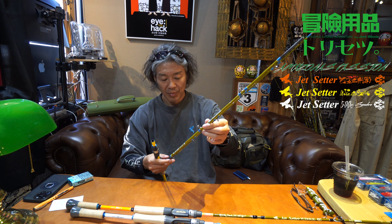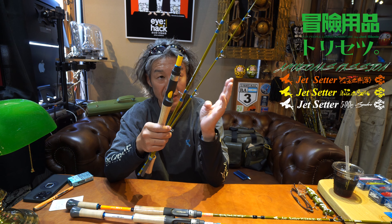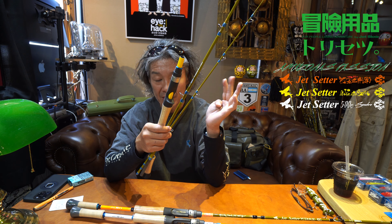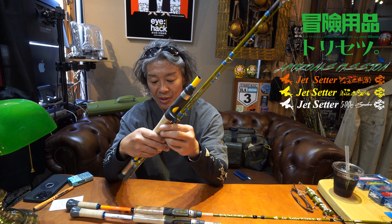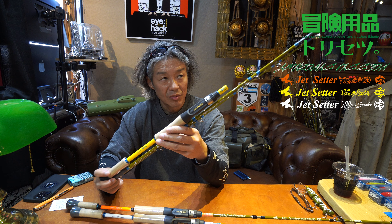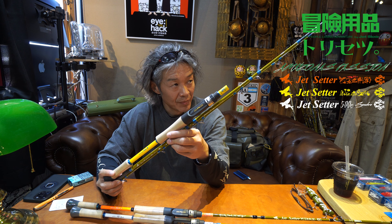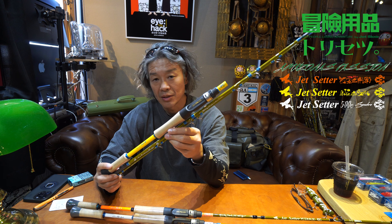どのサオも3ピースにしているんですよ。パックロッドはまあ奇数継ぎ、3本継ぎか5本継ぎがまあおそらく一番あの耐久性、魚とのやり取りでサオを大きく曲げられても破損しづらい耐久性が高いと私は思っていて。偶数継ぎ、2本継ぎ4本継ぎ6本継ぎのサオはやっぱり継ぎ目部分に負荷がかかりやすいんじゃないかな、という風に考えていて。